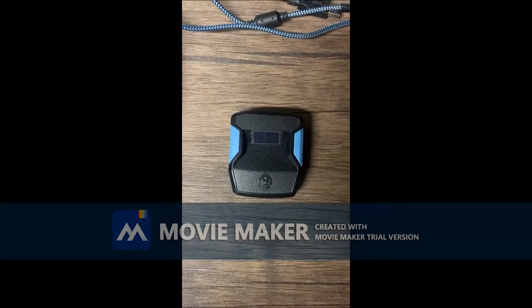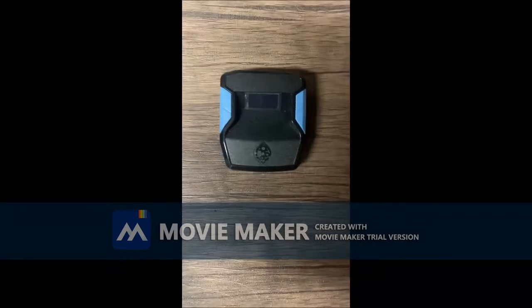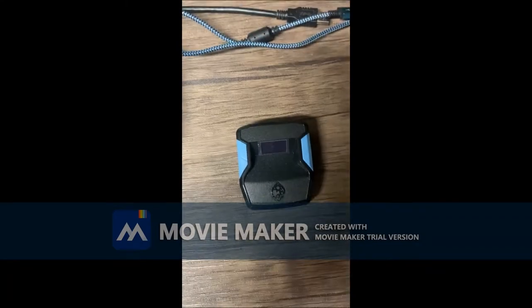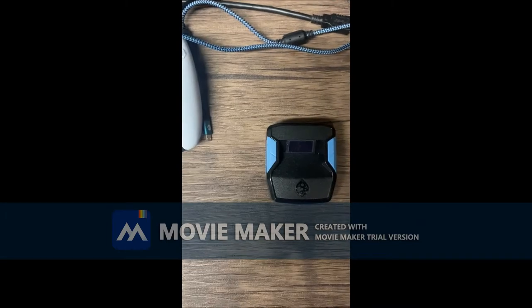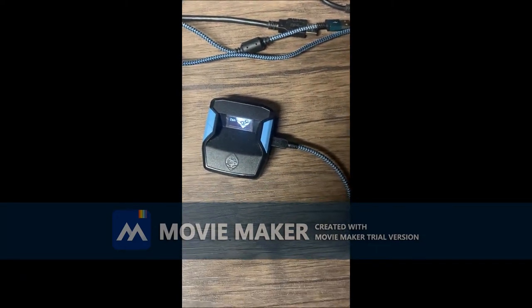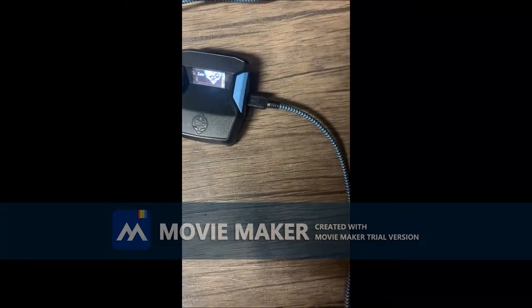Okay guys, this is the next part. As you can see in the background I have the Zen Studio open and it says 'please connect your Zen device to view your online library.' If you have not already downloaded Zen Studio, the link will be in the description below — you need to download that to use and program the Zen. I'm going to plug in the cord, which looks like this, into the right side of the Zen. Now it's plugged in and everything's connected.